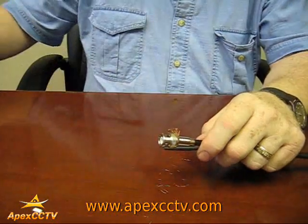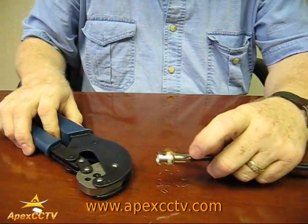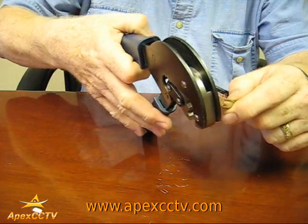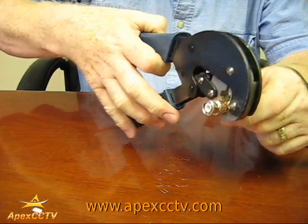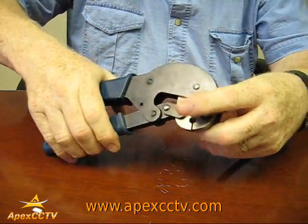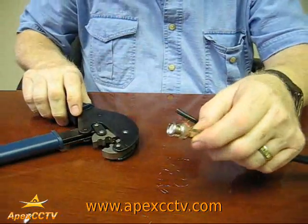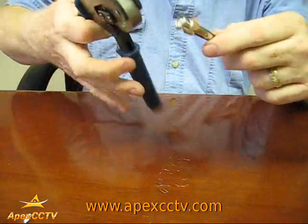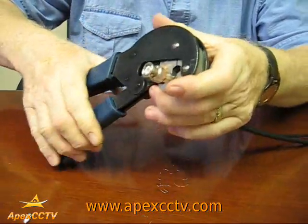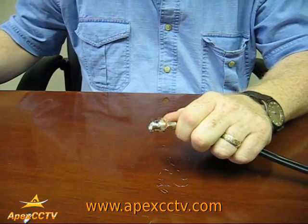Once you have this in, you're going to take your crimping tool. As you can see, it's got two sizes — two diameters, a larger size and a smaller. Start putting the crimping tool over the larger area, push it up to the base and squeeze. It's going to give you a hexagon shape all the way around. Now we're going to do the smaller one. The connector is now mounted.